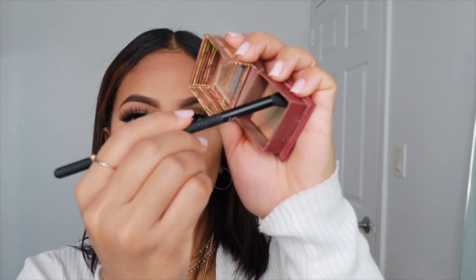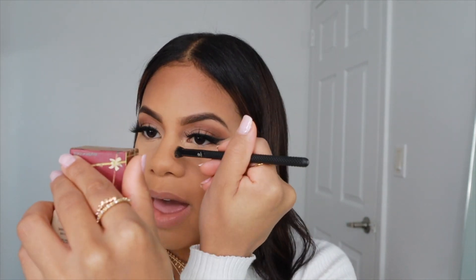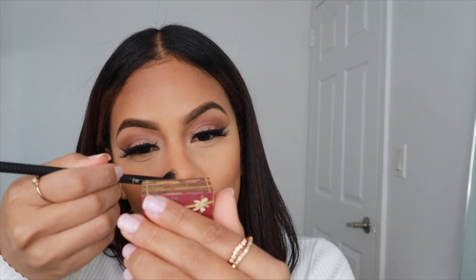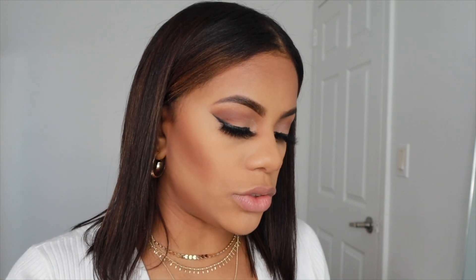I'm going to be taking a Luxie Mini Angle Brush and we're just going to take the shade Don't Move. I'm going to be taking a brush by Moda — this is a crease brush — and I'm going to be using my Hoola bronzer, which I've hit pan on. This is the perfect shade for me to contour my nose, so I'm going to go ahead and contour my nose.